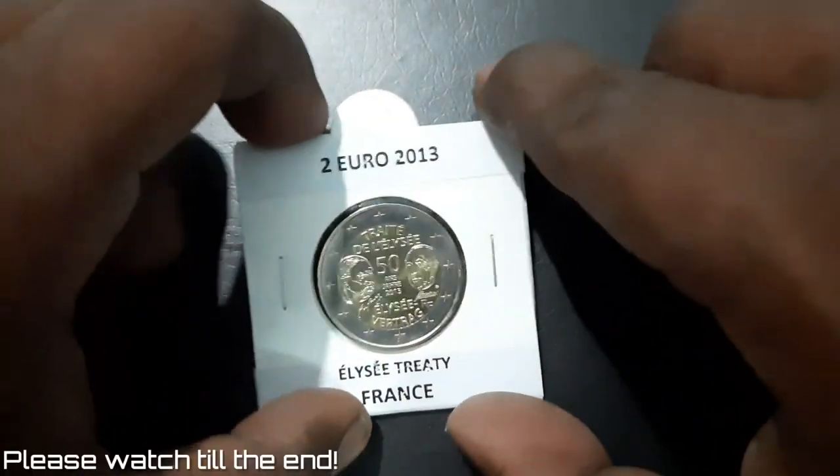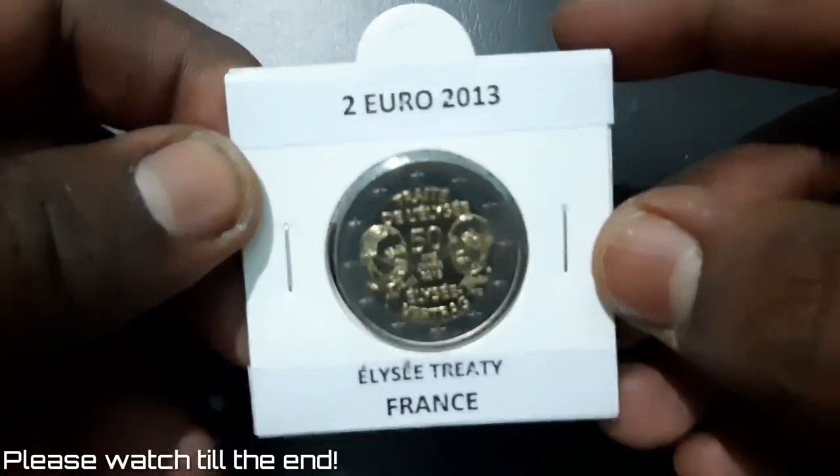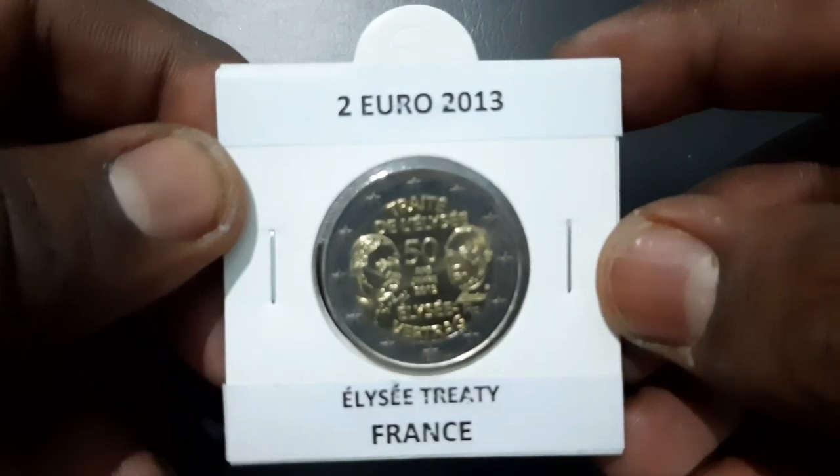A 2 euro commemorative coin from France, released in 2013 on the occasion of the 50th anniversary of the Élysée Treaty.